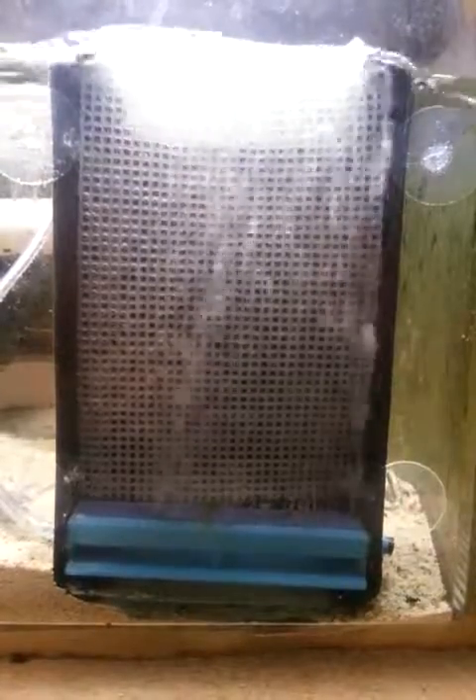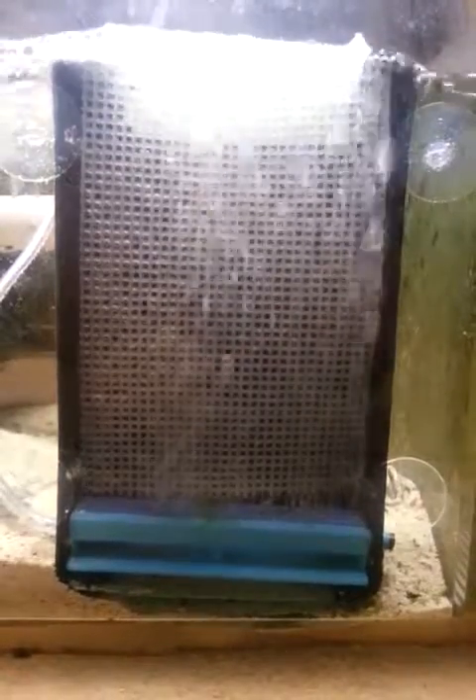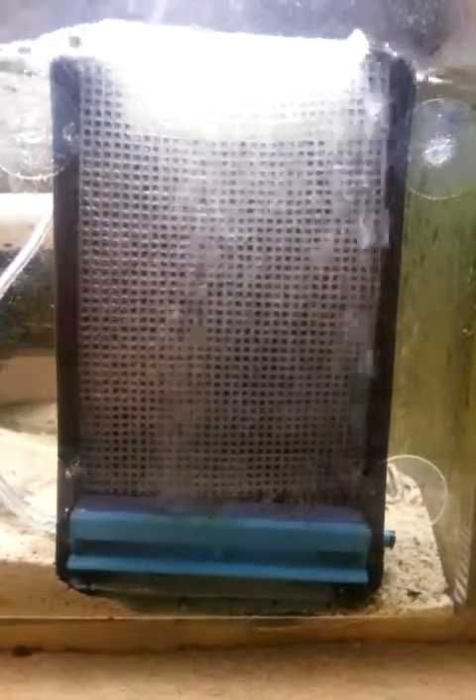A couple new things I want to point out: as you can see, the bubble curtain has gotten a little better. I'm still considering changing the actual air stone itself, just because it's not spreading how I want to. I could feed in a straight line and poke holes in it like other people have done, but I'm not sure if I want to go that route either. Currently it's doing pretty good.